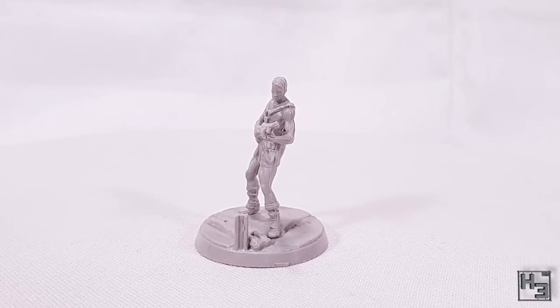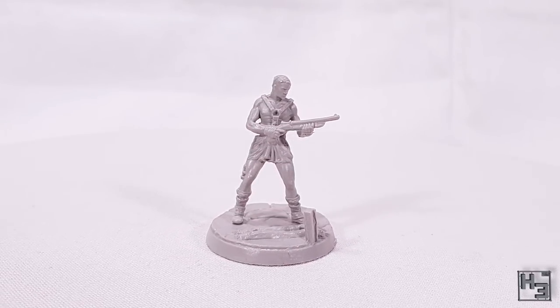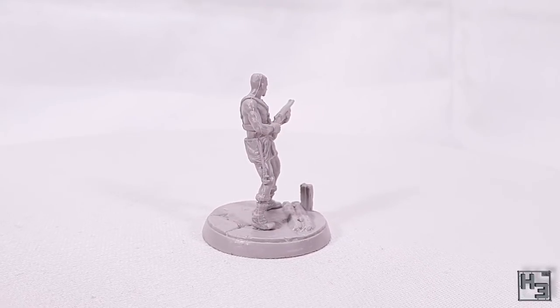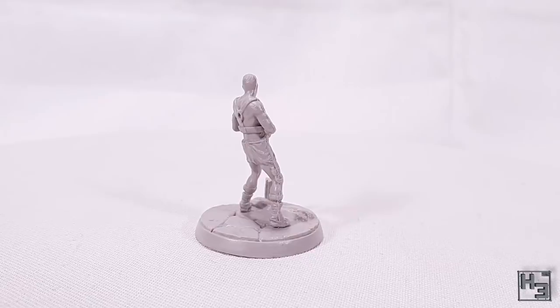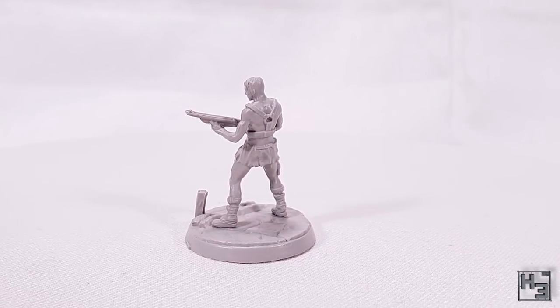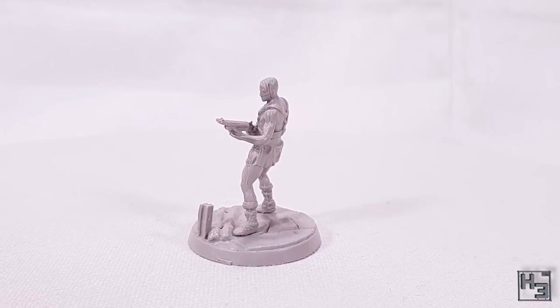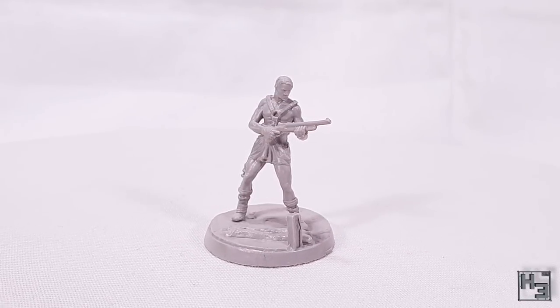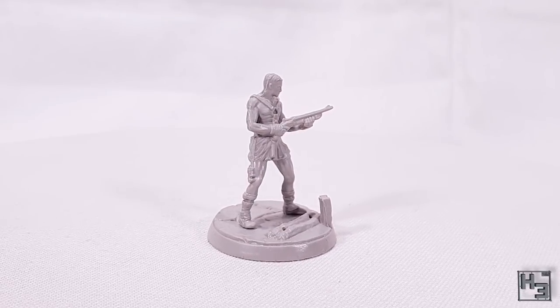And then there's this guy who looks a bit more like a raider than a survivor, but whatever. This guy is pretty simple but interesting enough. The mould lines are there of course and quite prominently, but at least there aren't any gaps. He's not quite as crisp as I would like, but having looked at the other models that's not a surprise. He also kind of has a lean to him, though clearly not as much as dogmeat.